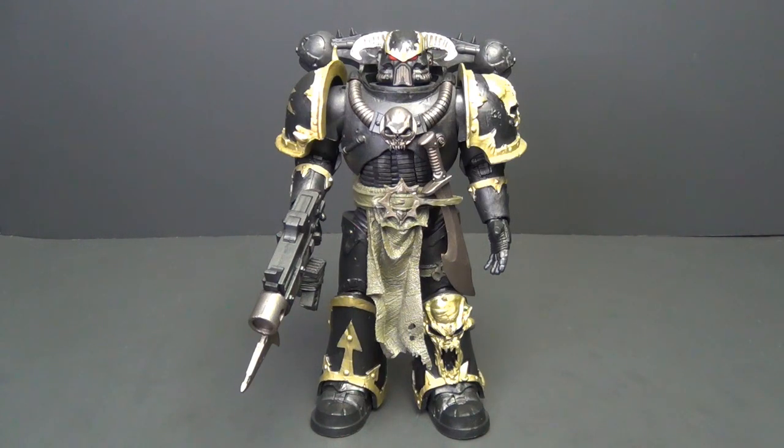It's maintaining that McFarlane price of $19.99 — just a great deal. I'm only three figures in and this line has highly impressed me. I think it is the best thing McFarlane is doing right now and I absolutely love it. I'm definitely going to be picking up more of these, and I think you should too. Even if you don't particularly care about McFarlane or Warhammer, this is just a great line to pick up and I do not think you will regret it.